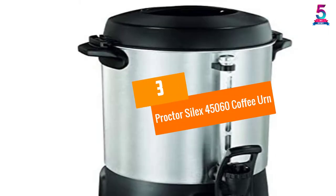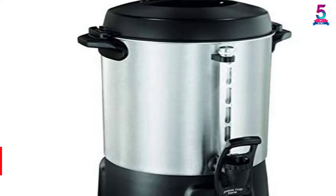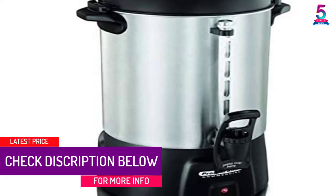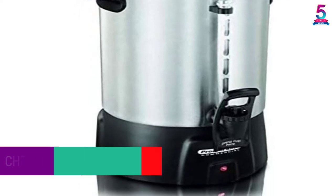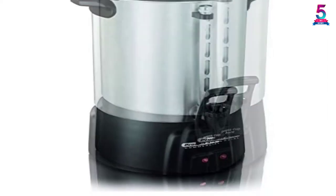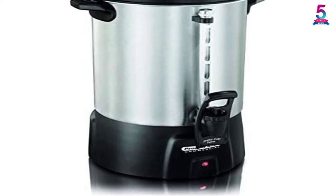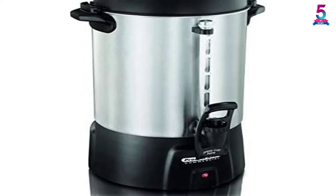At number 3, the Procter Silex 45060 Coffee Urn. The Procter Silex 45060 is a commercial high-capacity coffee urn that can brew a single cup every minute. It comes with a dual heating system to ensure that the brewed coffee remains at a constant warm serving temperature without overcooking it. The model also has one-hand dispensing designed to fill cups and shorten the wait. It's a perfect unit for 40 to 60 guests.